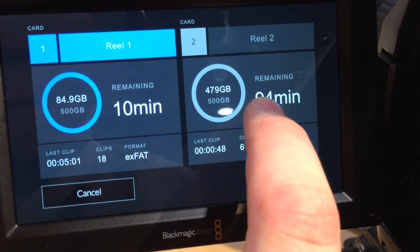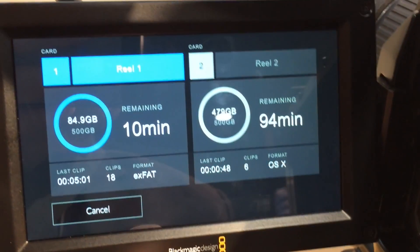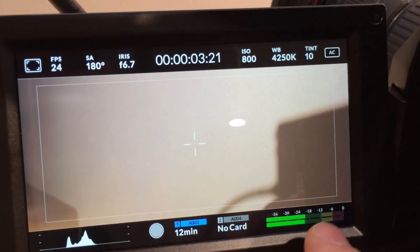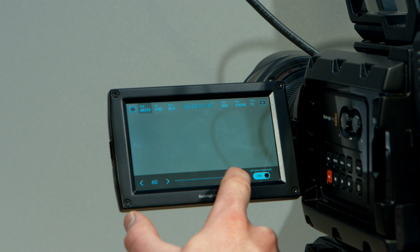The combination of announcements we have at the show this year — both on the studio side for people using URSA as a studio-type camera, and for those using it more in documentary, independent filmmaking, music, drama, and video-type applications — there's a massive update to make it easier, quicker, faster, simpler to use. We recognise that purchasing a camera at this level is a big investment and a difficult decision. We wanted to get as much as we could out of URSA as a platform for customers who've already invested in it, and give us a great platform to continue developing moving forwards. That's why we're not announcing any cameras this year.